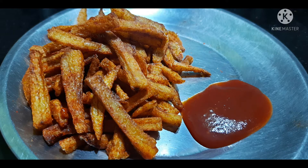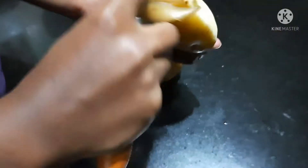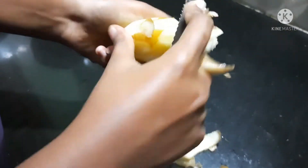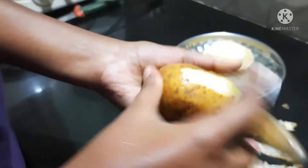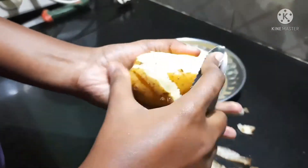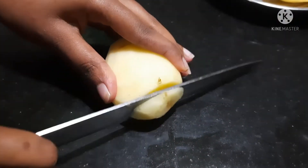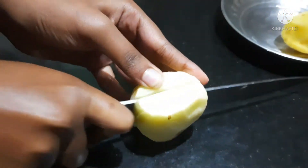You will be able to cook French fries in this video. If you like that, you will not cut the edges. You will be able to cut French fries in this video.